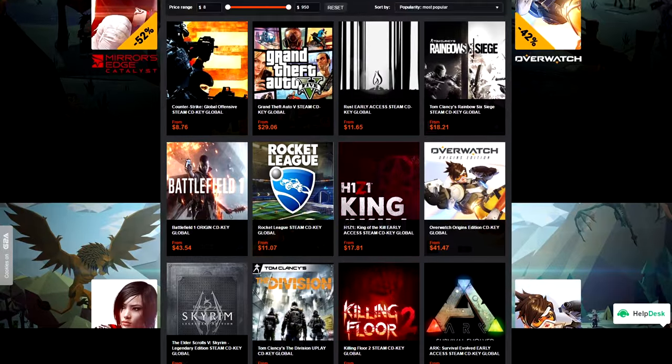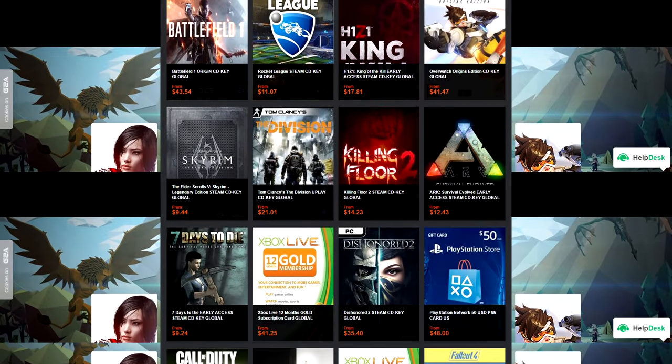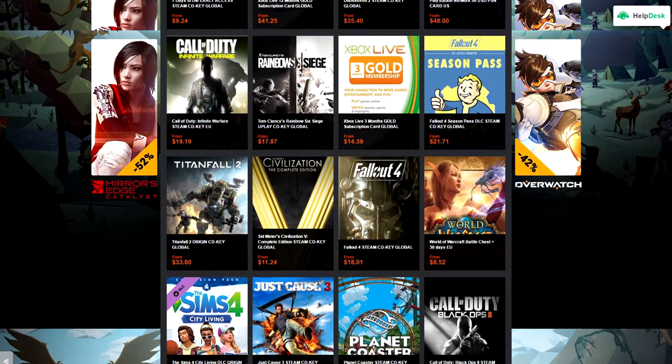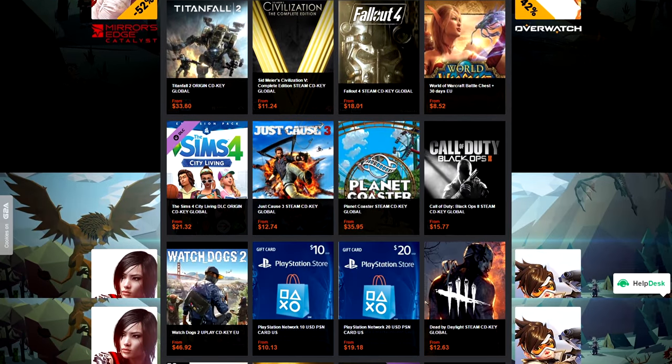If you guys are shopping around for your next game, make sure to check out G2A.com because they have the cheapest CD keys available for pretty much any game. I'll drop a link down below if you want to check it out.